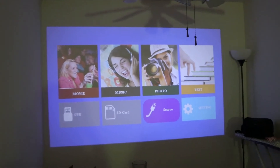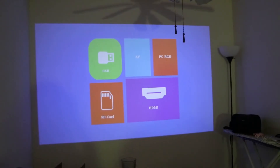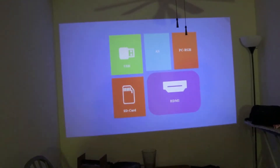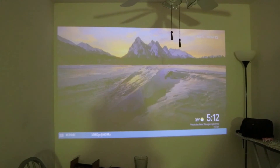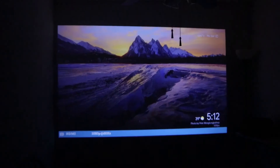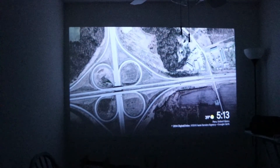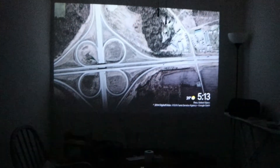In order to cast from HDMI, you need to select source and then HDMI. And then here it comes — that's our Chromecast. Let's play something from YouTube now.